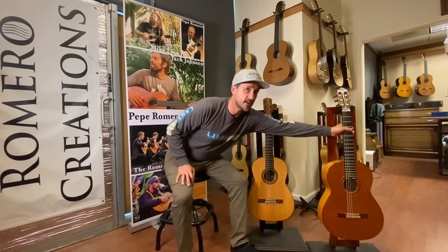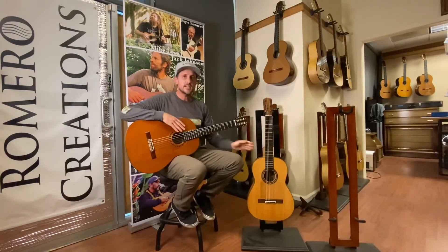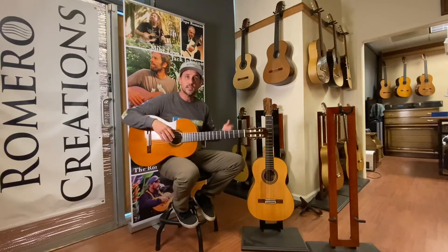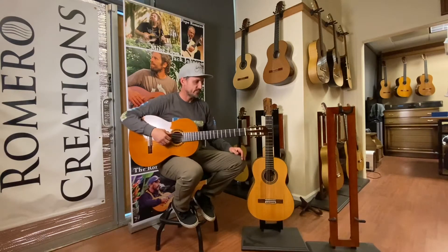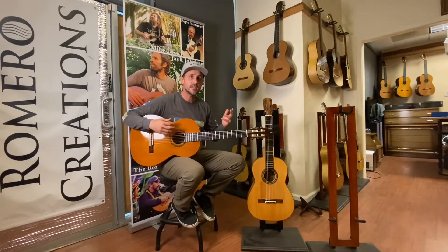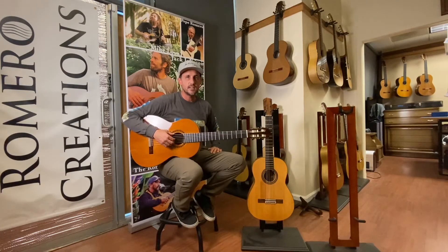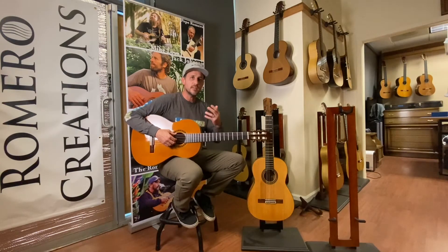This is a 1979 Miguel Rodriguez here and a 1923 Santos Hernandez, and I'll play a little bit on these and then I'll play on our Guitars Romero as well so you can hear them. My heroes in guitar building are Miguel Rodriguez and Santos Hernandez, and my hope with Guitars Romero is to bring you some of that flavor and style and tone and power and beauty.